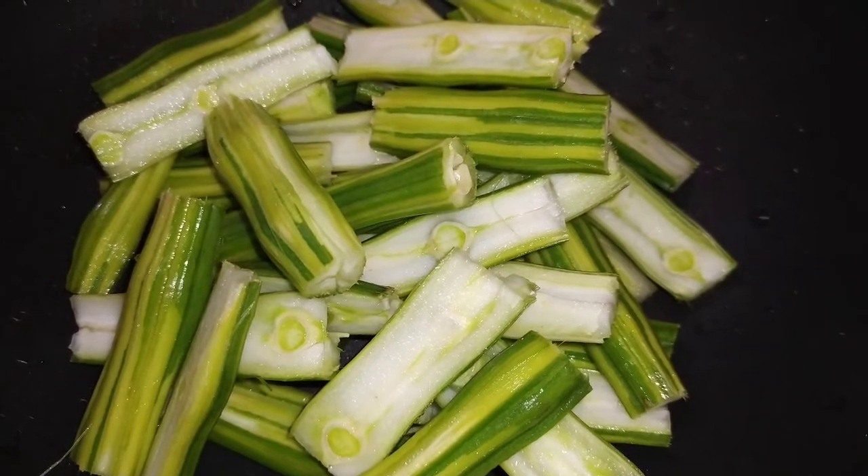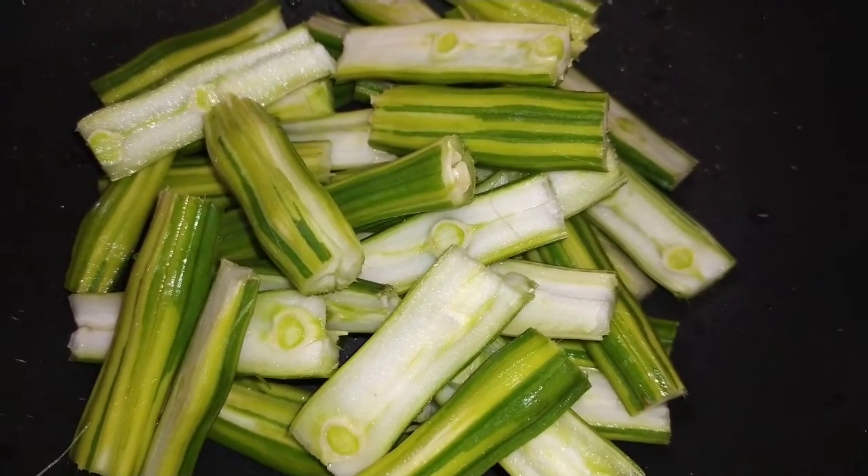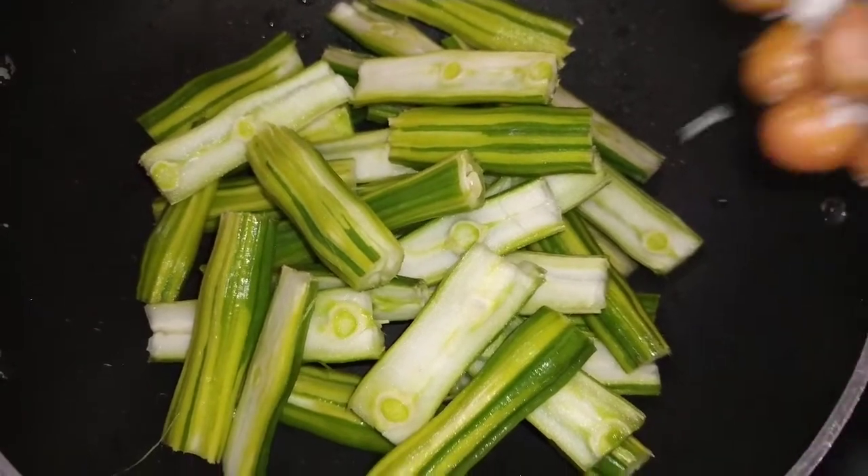I will tell you how to make this dish. This dish is all green tea in this season.